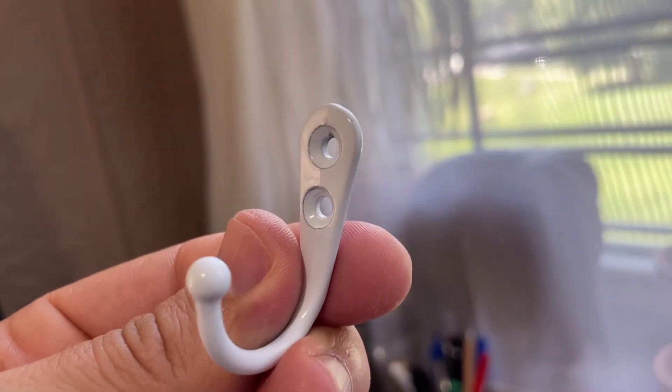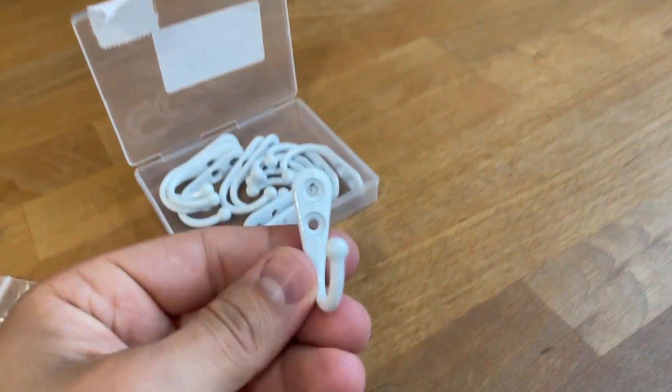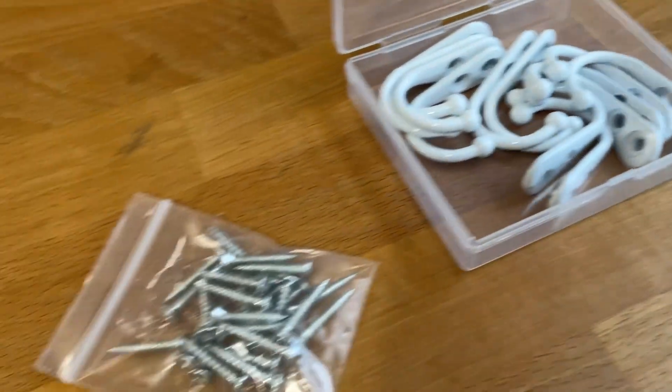What's great is that once you actually have it up on the wall, the hook is just sturdy. It doesn't wobble around, it doesn't wiggle, it doesn't slip and slide — it is just nice and stable.